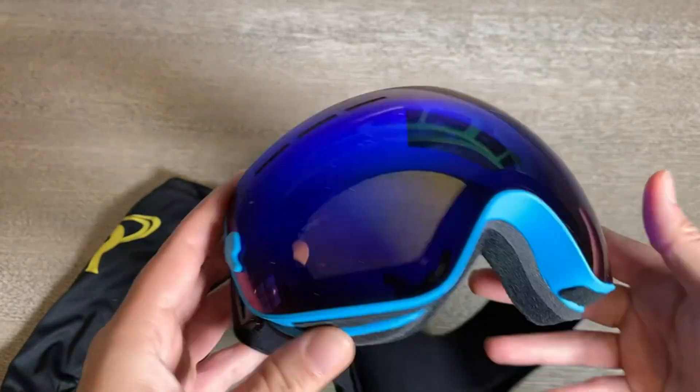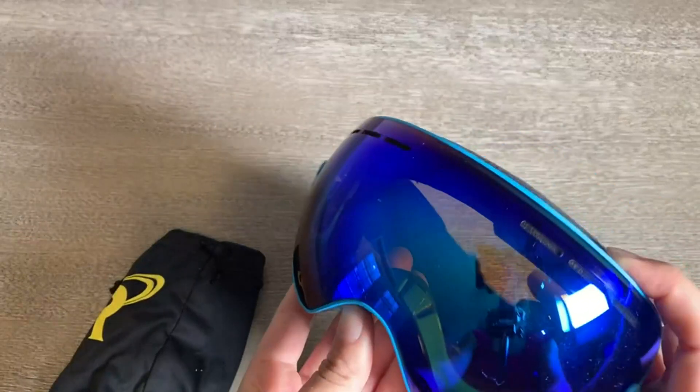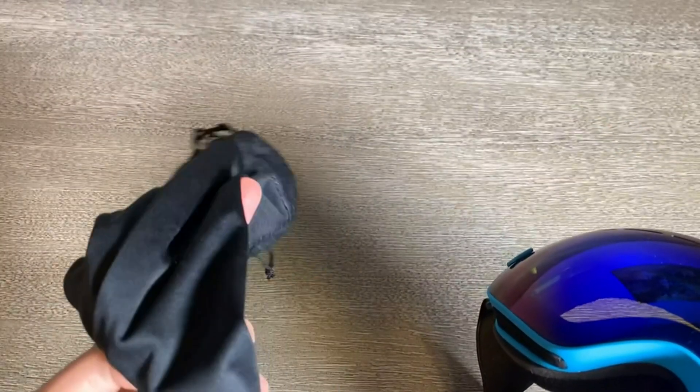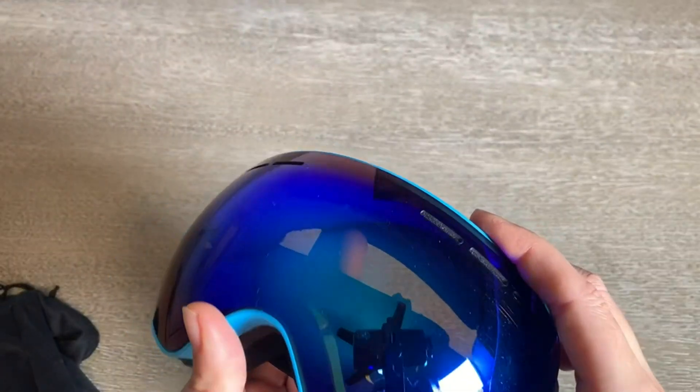It looks really great on the slopes, and these goggles actually — I'm going to show you what they look like on so you can kind of get an idea — but they came with this nice little carrying bag which I've kept them in, and it's helped protect the lens from scratching up too much.